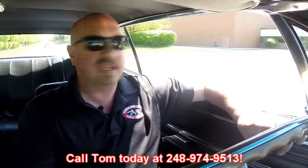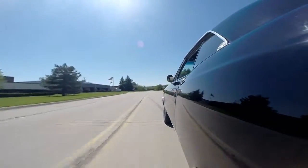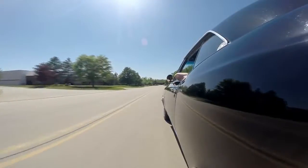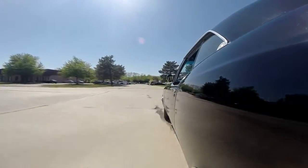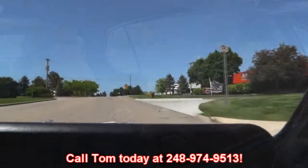At Vanguard Motor Sales we're shipping experts — we can ship this baby anywhere in the world. Just give us a call at 248-974-9513. There's nothing more fun than shifting gears in a big block — just a blast. Our shop's right outside the Motor City and we'd love to have you come check out this car and even one of the other 160 muscle cars. Give Tom a call at 248-974-9513 so we can make sure we've got it here at our main location.